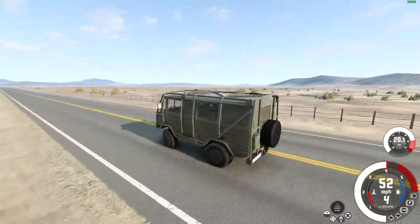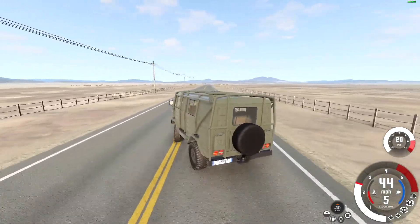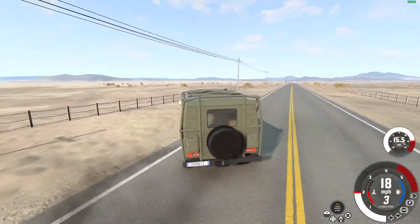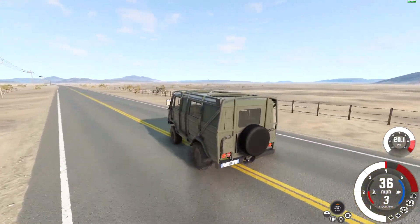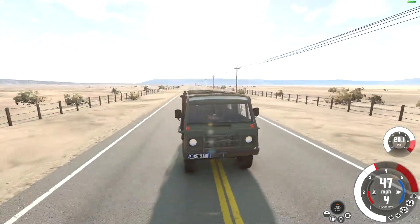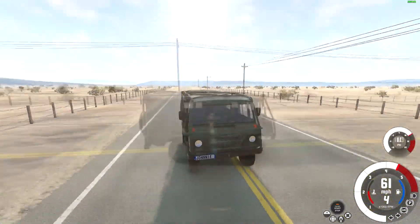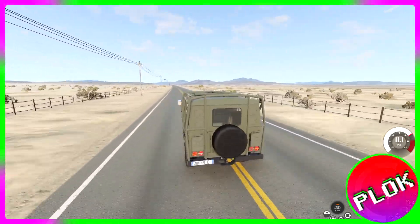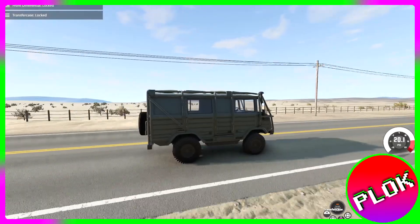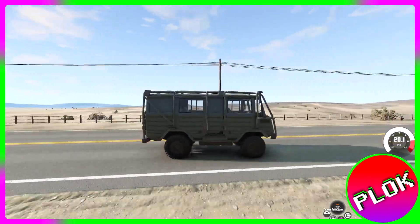This video is getting pretty long, so that's probably about it. We've done a pretty good look into this awesome new vehicle — this is definitely my favorite out of the new vehicles. I think one of the first mods I ever downloaded was the 8x8 mod, so it's cool to see something like that just in the game in the vanilla version. Anyway, hope you guys enjoyed the video and the new update and all the new vehicles. Make sure to leave a like, subscribe to the channel, and you can become a channel member for as little as 99 cents a month. I've been Plock the Master Gamer with some BeamNG Drive — see you guys in the next video, peace out.